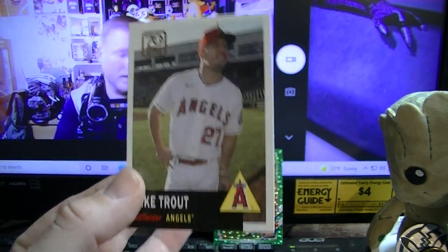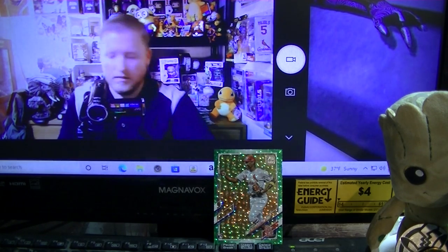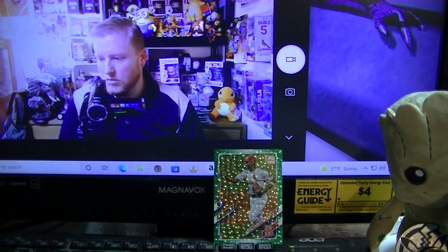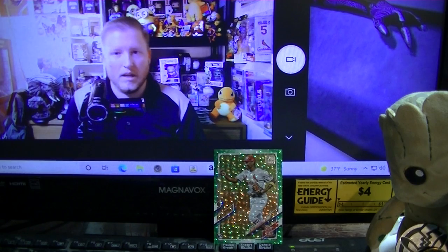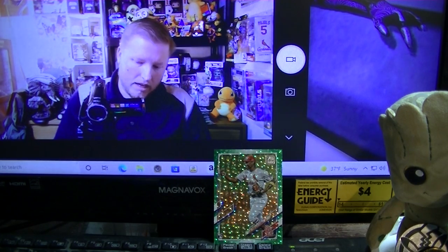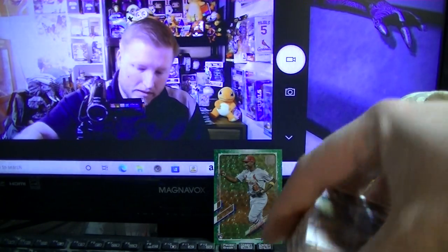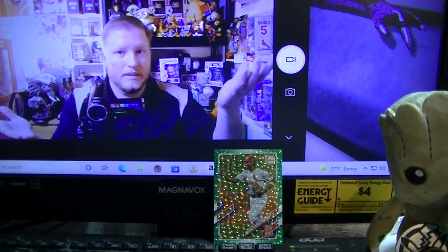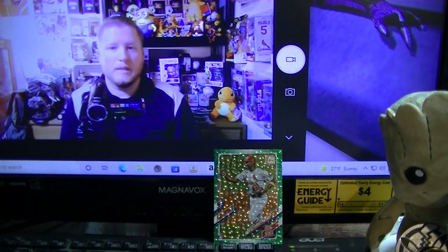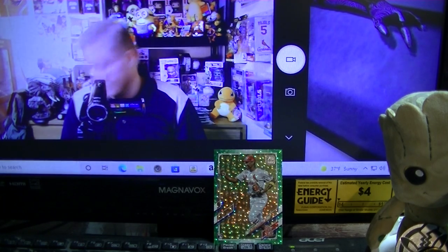If I were to grade the design aspect I'd give it a solid B to B+. Just a basic design — nothing too risky, they didn't take any real major risks. As far as buying it, I don't know — a lot of these cards I feel like I've seen in Series 2. They're not exactly updates. The John Lester is still in a Nationals jersey — they didn't update it to St. Louis. I don't know when they printed the cards but they didn't have the updated photos. So I'm a little disappointed there too.